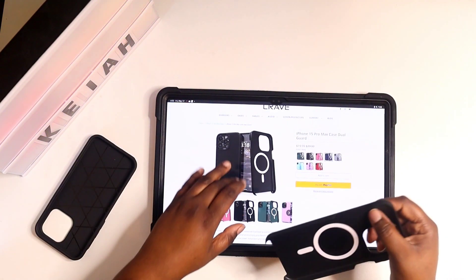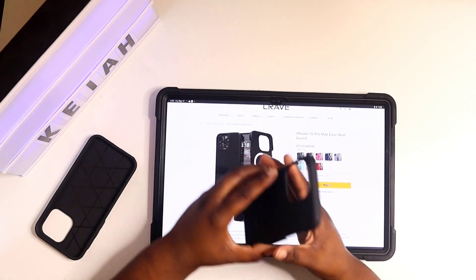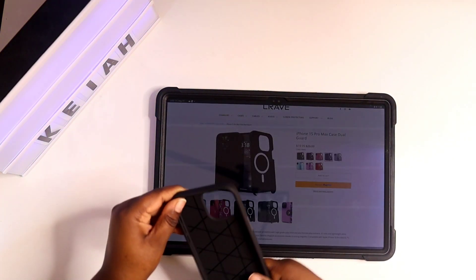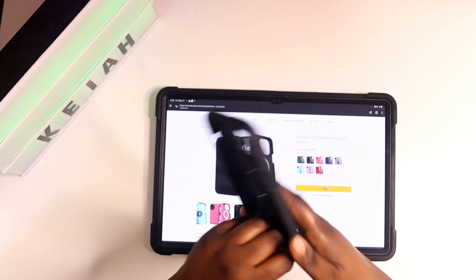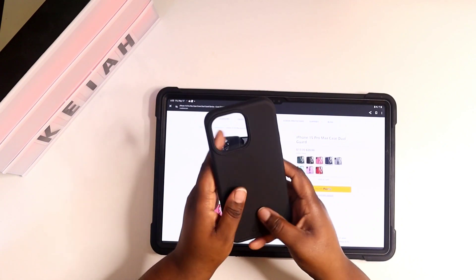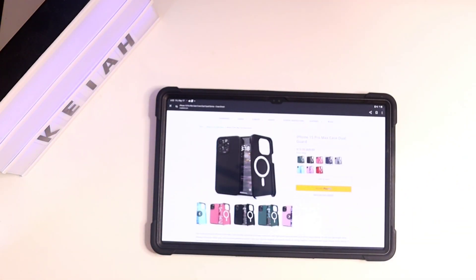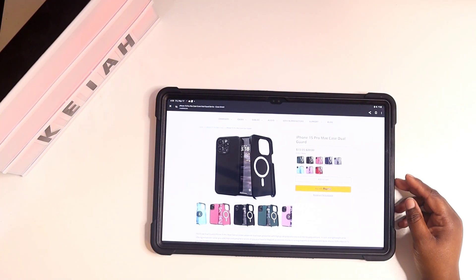I didn't know this — it's MagSafe capable! I was looking at the photo and thought my case wasn't MagSafe, maybe they sent me an older one. But no, this has MagSafe capability — you just have to peel off the rubber piece to actually know that. The MagSafe ring is inside the hard shell. So if you have a MagSafe wireless charger it'll work.